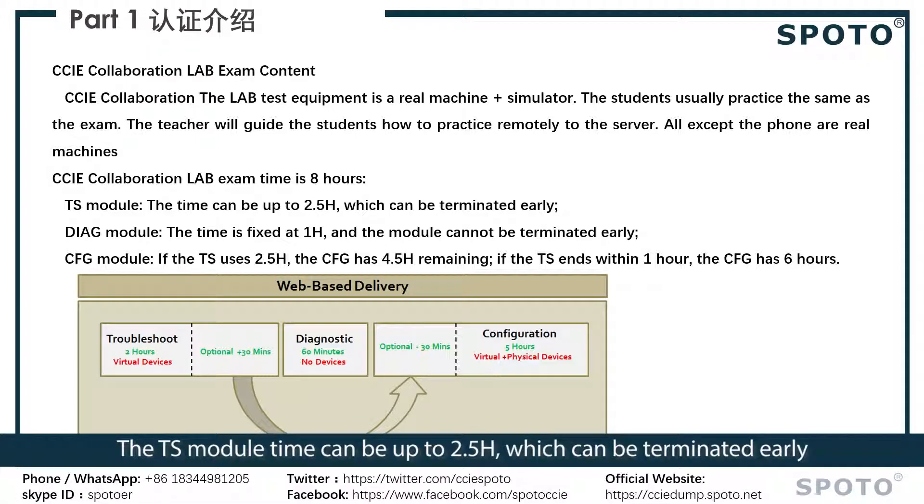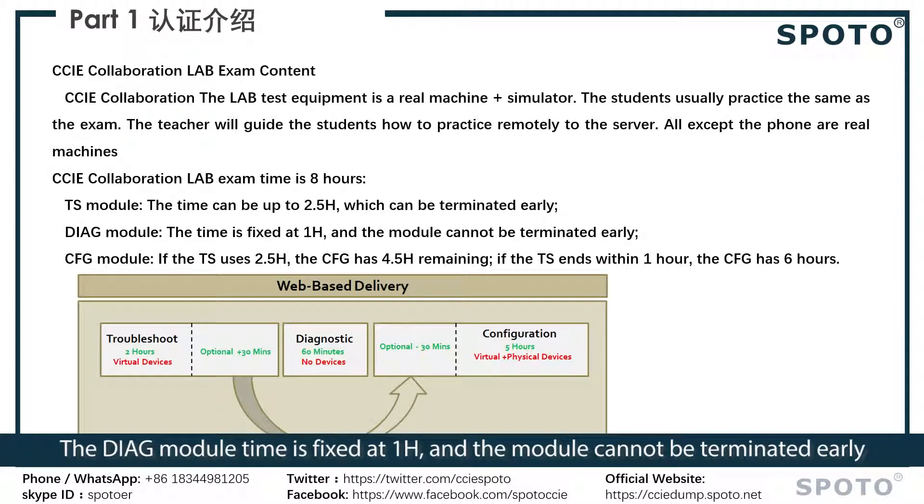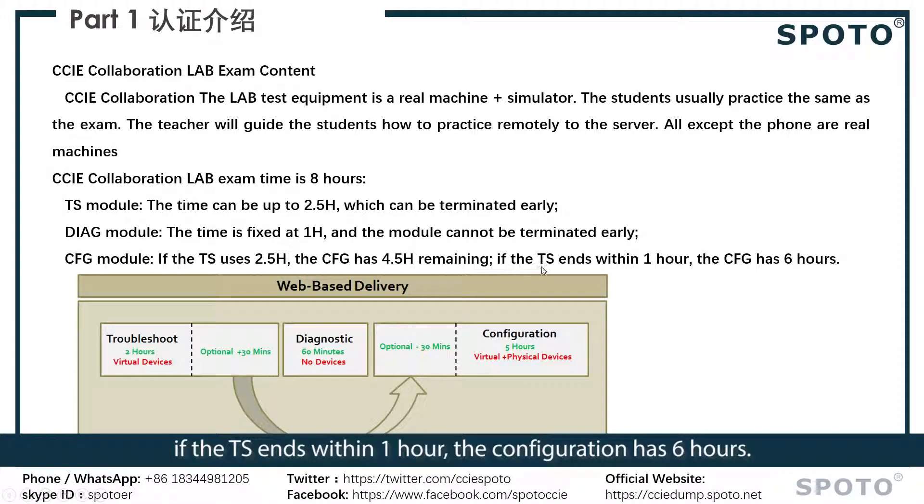The TS module time can be up to two and a half hours, which can be terminated early. The diagnostic module time is fixed at one hour and cannot be terminated early. For the configuration module, if the TS uses the full two and a half hours, the configuration module has four and a half hours remaining.